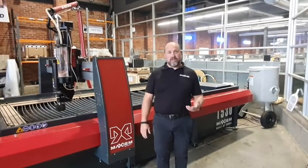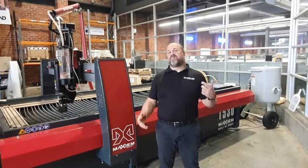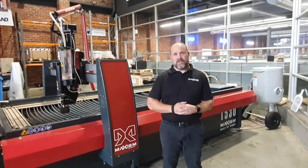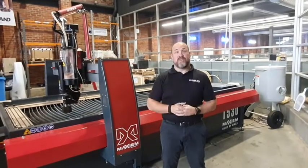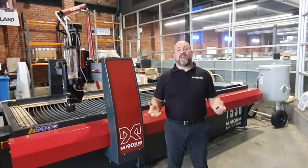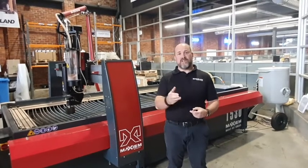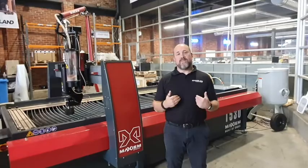So hopefully that's answered some of your questions regarding water jet cutting. I've been in the industry now for 25 years — not much I haven't seen in terms of what a water jet can do or what you could possibly achieve with your water jet. So if you've got any questions, you want to know how it can help you, or have a chat around what it is that you do and see if a water jet can fit into your application, give me a call. My name's Matt Weaver.